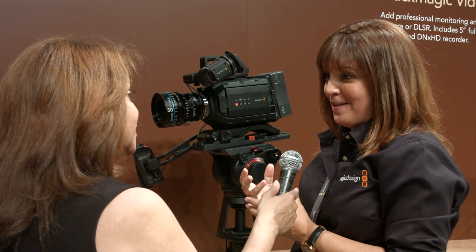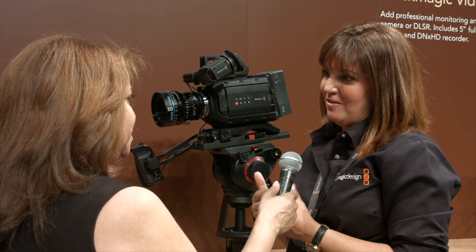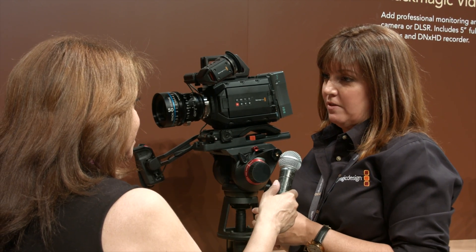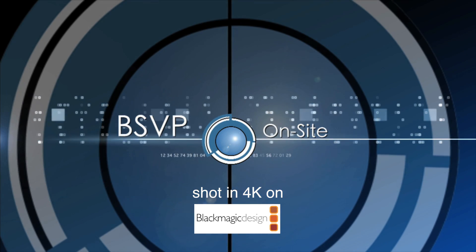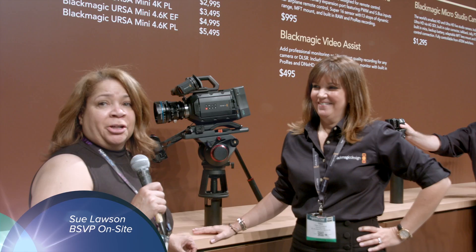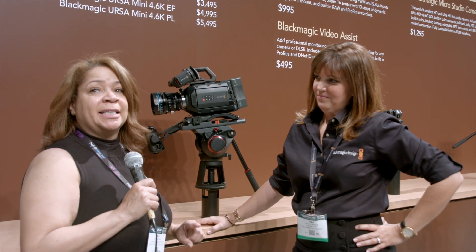We actually have two other cameras that are even smaller than this one. For customers that are doing the studio camera and need a live camera, we have one that's literally about the size of a tennis ball that a lens can go on. Hi, Sue Lawson here at NAB 2015 with BSVP On-Site.